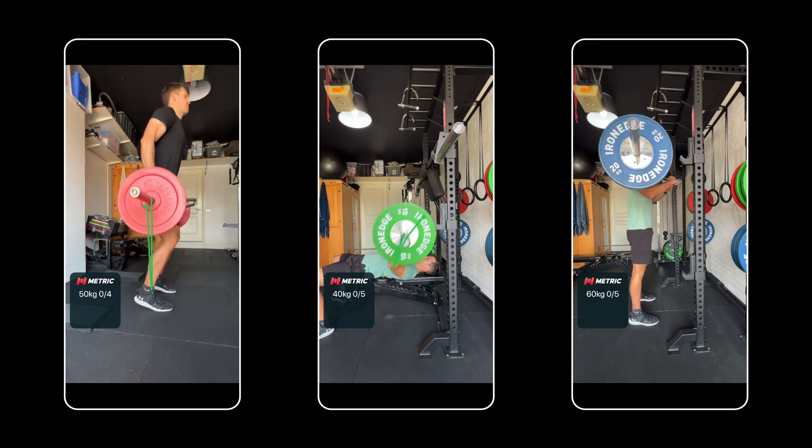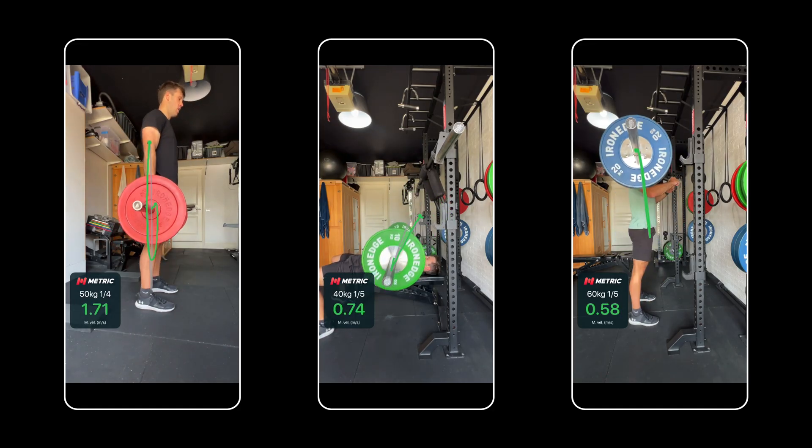Metric uses computer vision, tracking your lifts with just your smartphone's camera. Traditionally, tracking lifts like this has been expensive and cumbersome, or worse, inaccurate and unreliable. Metric solves both these problems.